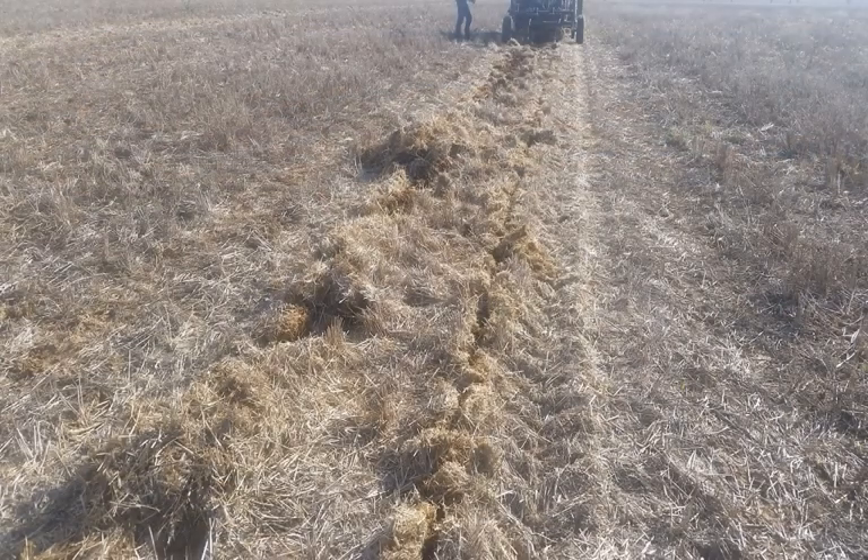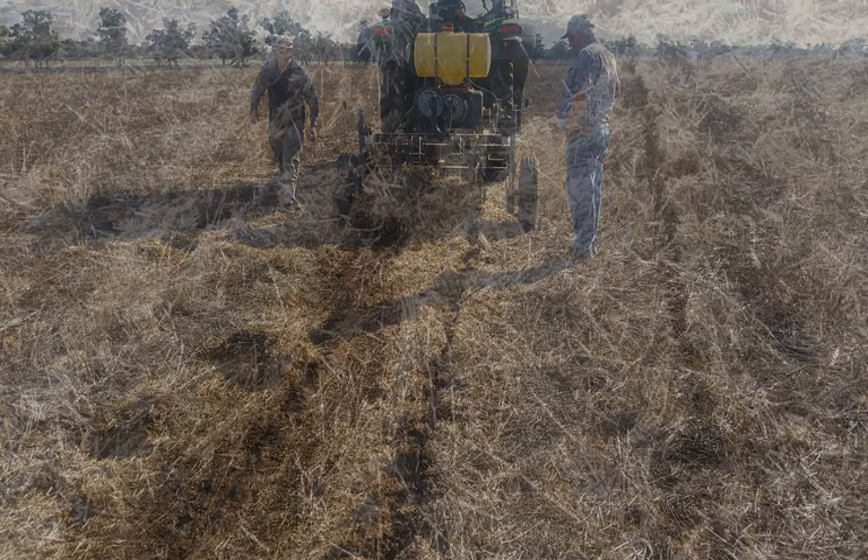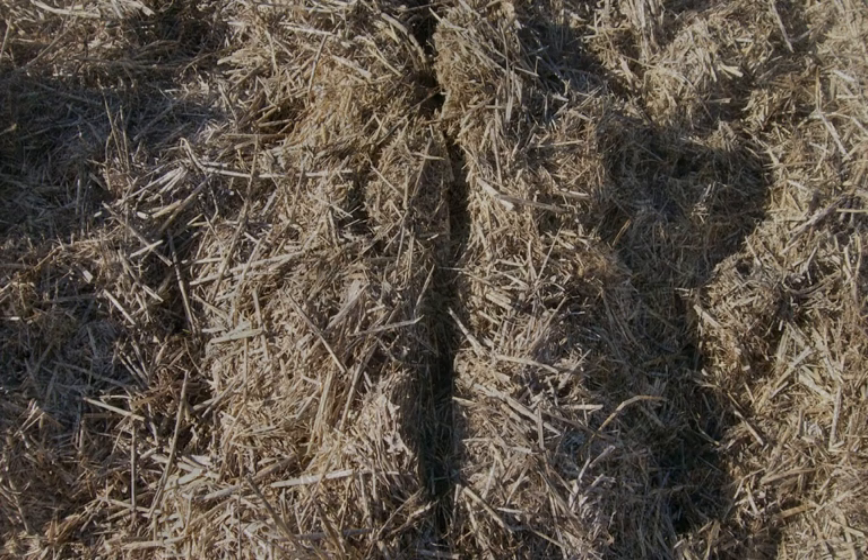Stubble retention is very important to us — it's a constant battle. High stubble loads do cause a lot of problems. What's your first impression of the waterjet? I'm very impressed. The results are obvious straight away. Eight tonne to the hectare wheat crop last year, and we've cut through windrows that we've built up here for windrow burning without any drama at all.